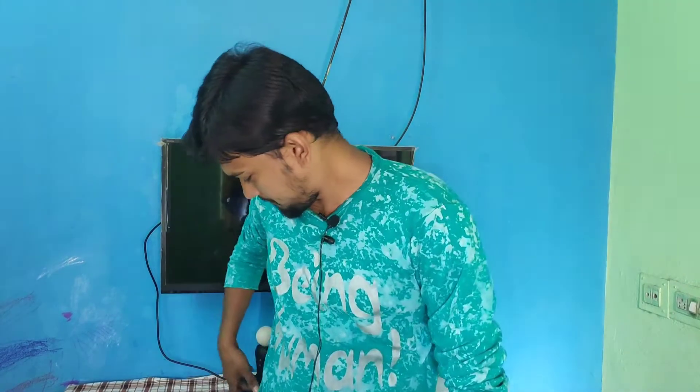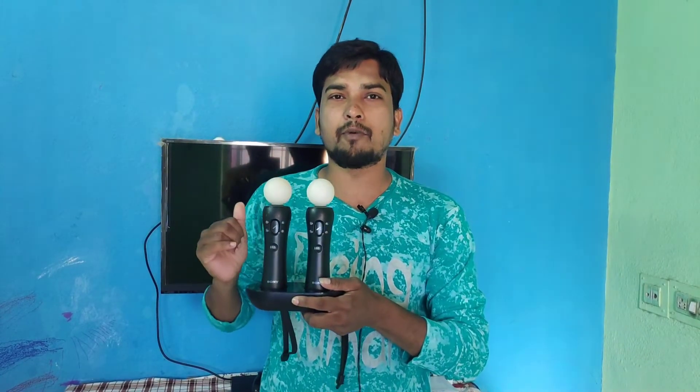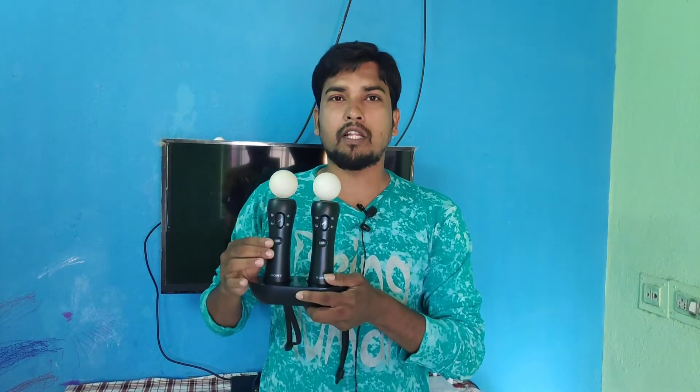I'm going to show you the PS3 Move controller. I'm going to show you how to use it with the PS4 and how to connect it.